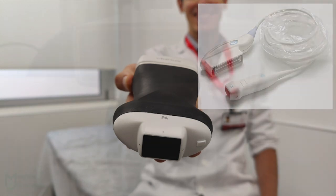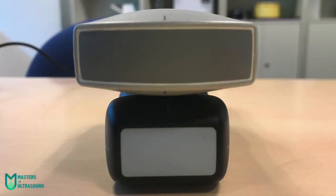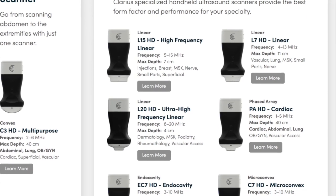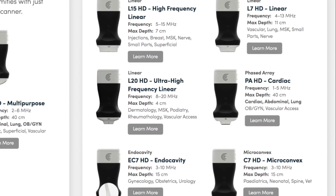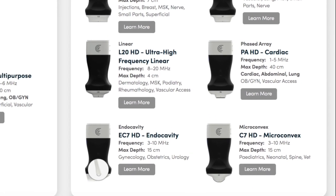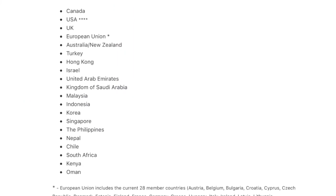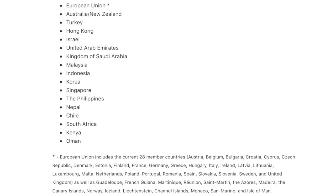Contrary to other devices I already reviewed on the channel, such as the Butterfly IQ Plus or the Viscan Air, Clarius devices aren't designed for the whole body. You can scan any part, but it is not intended to do so and thus they aren't optimized. Instead, the Canadian company, now available in more than 90 countries worldwide, decided to focus on each group of organs scanned with the same probe.